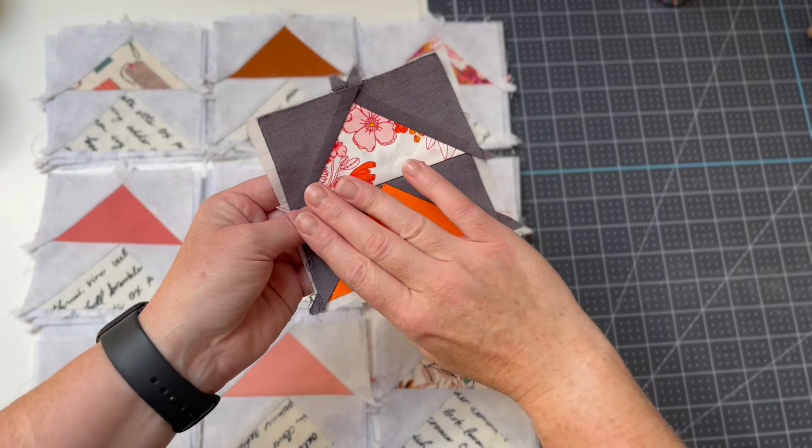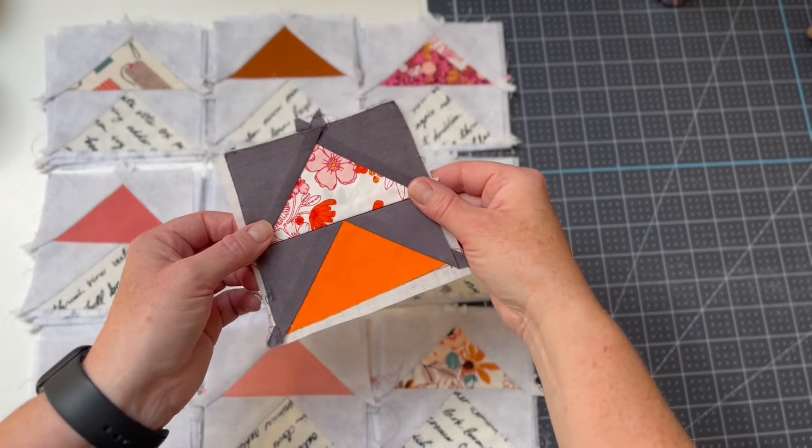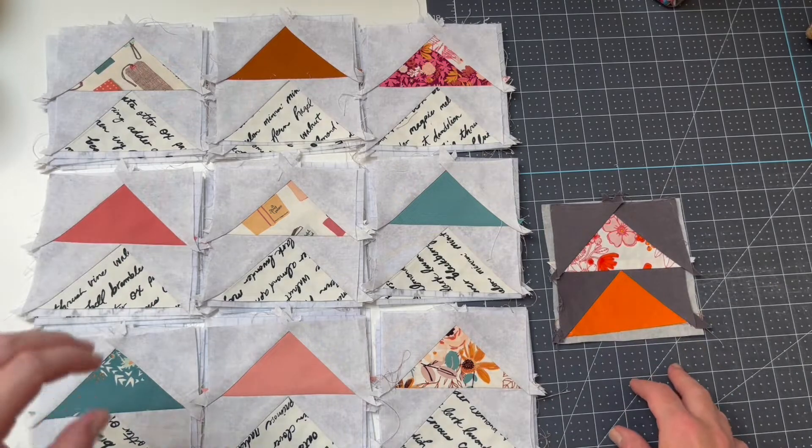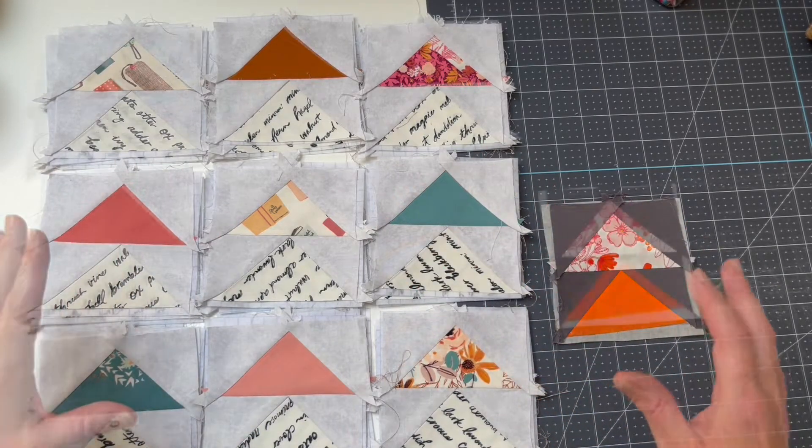Here in part three of the Fleece Lean Quilt Along 2022, we're going to be taking all of our flying geese blocks that we created using Quick Screen Square and we're going to be piecing them together to construct our overall quilt top. Now that we've cut out and stitched all of our flying geese blocks, we're going to have a collection of different blocks ready to start sewing together.